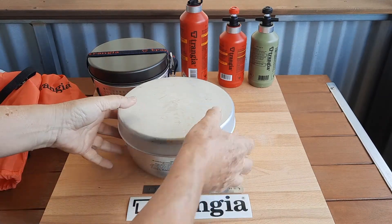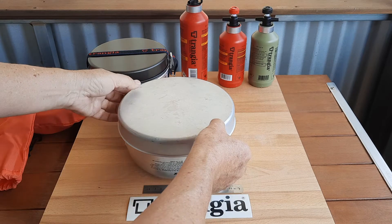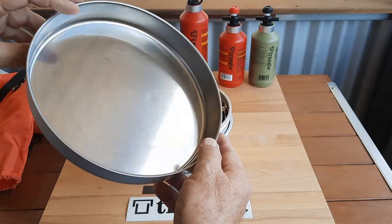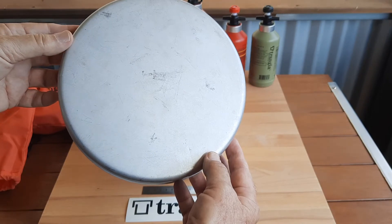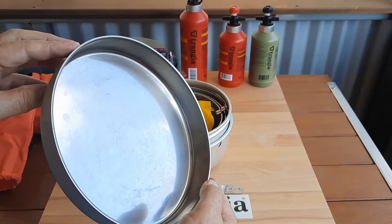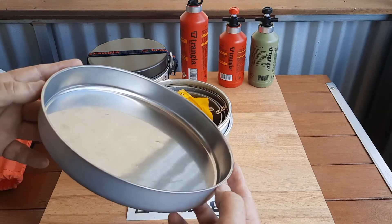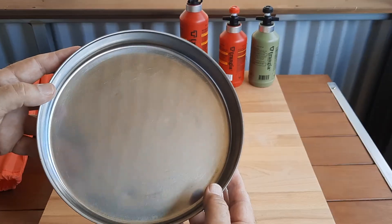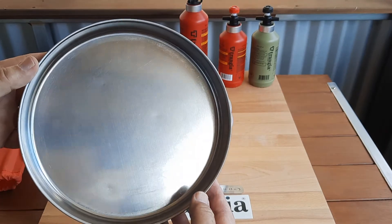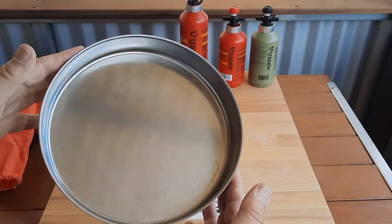Duo Cell is a composite of aluminium and stainless steel. For example, stainless steel inside the frying pan with aluminium on the outside. The Duo Cell range is the top of the range for Transia. It is a little bit heavier than the all-aluminium models, but certainly more robust and probably easier to clean — potentially even better than the non-stick.